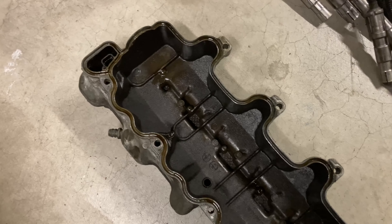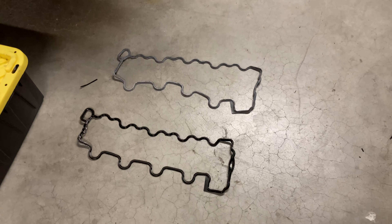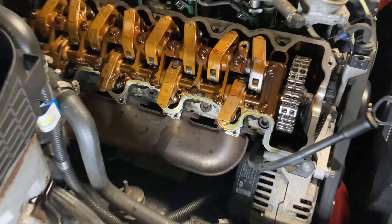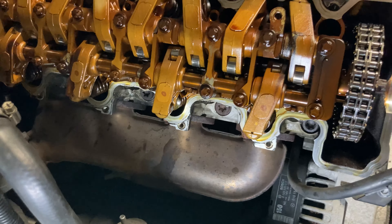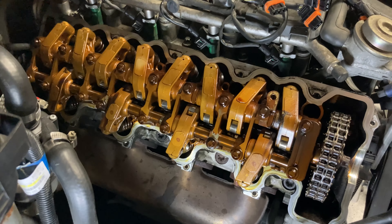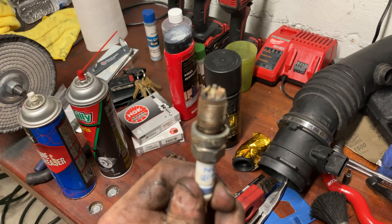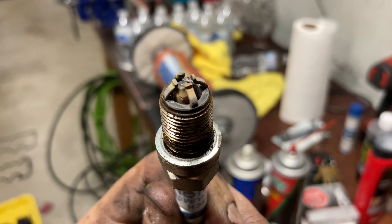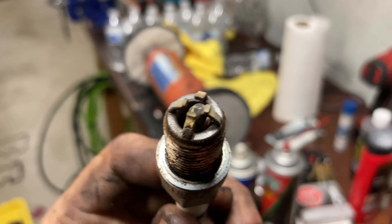Here is the passenger side valve train — pretty much the same as what we saw on the other side. A few dark spots where oil is caked on a bit, but everything looks pretty good. Here is the valve cover after being removed, with the old and new gasket sitting there ready to go in. We've got to do the spark plugs first — those are sitting over here. I'll remove all the old ones and see what kind of shape they're in.